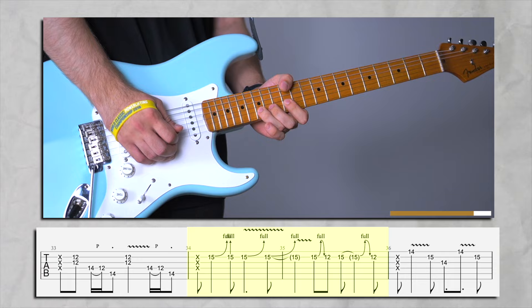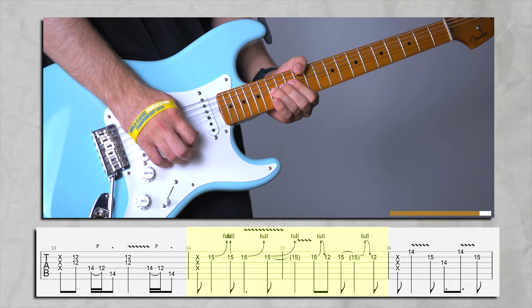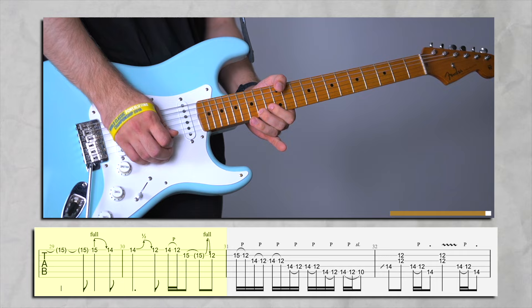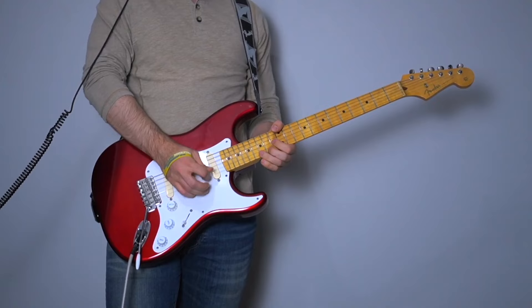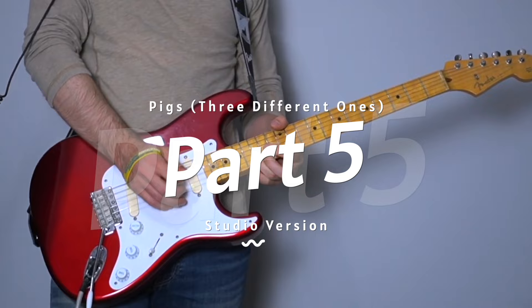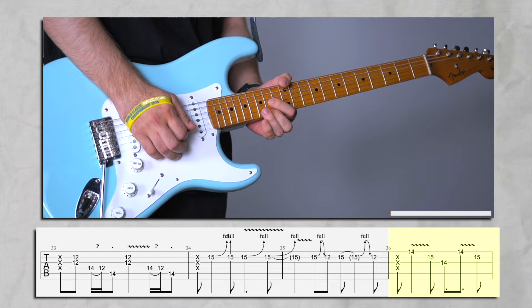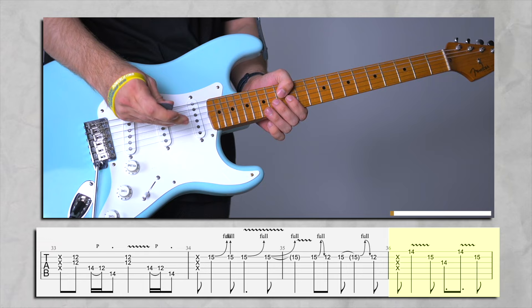Now the new part — very simple. Bend on 15 a full step. And for the fourth time, we have an original lick here. We're just on 14, 15 and 14 in order on high E, B and G strings.